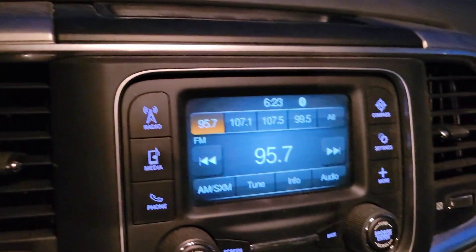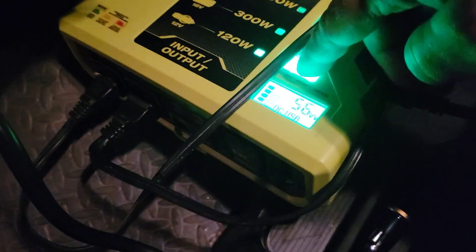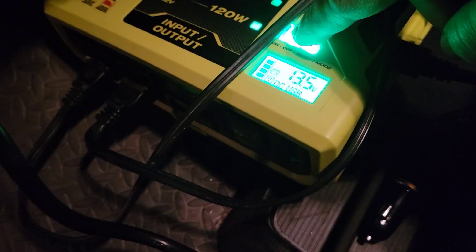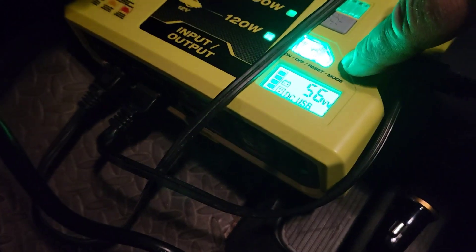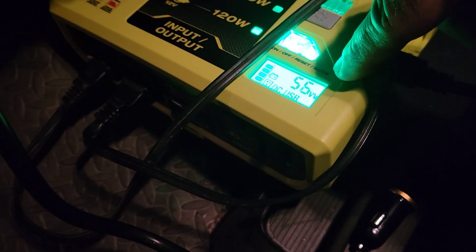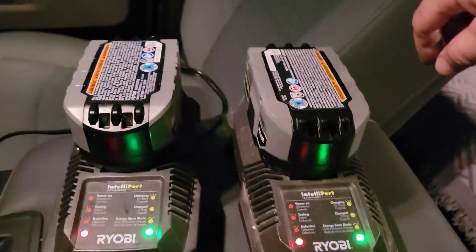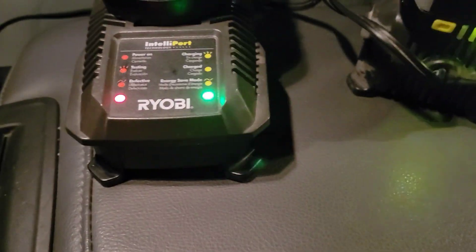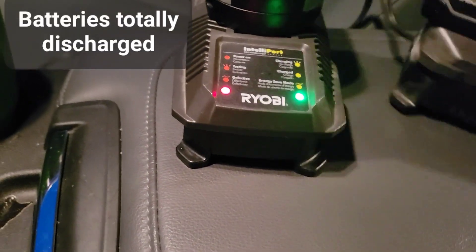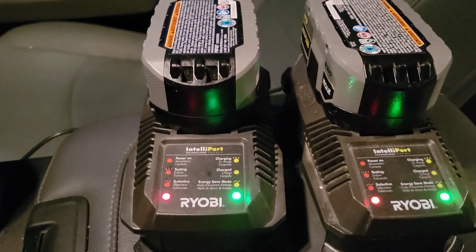It's 6:23 a.m. Got the truck running — charging at 13.5 to 13.6 volts. Both chargers are plugged in and right now they're pulling 56–57 watts. Earlier when I tested with both chargers going there was almost 90 watts with both charging those batteries. Both batteries are at one bar, so we'll see if 45 minutes to an hour of driving to work is enough to charge them in one shot.